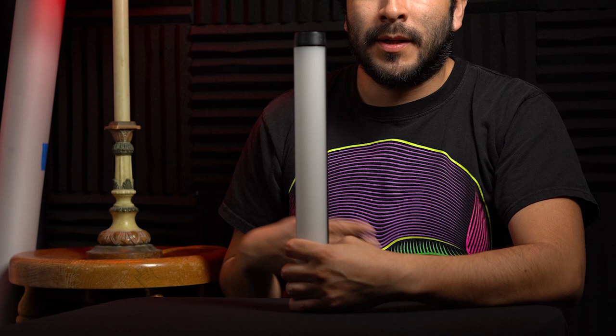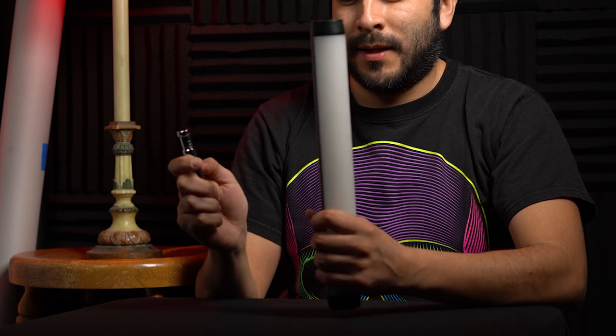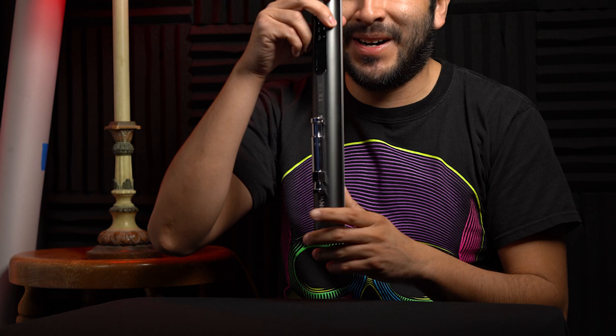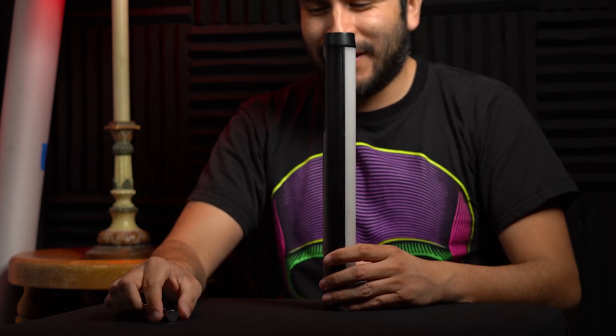Two of the key features that made me want to buy this were that it's waterproof and it's magnetized. I'm going to show you the magnetized feature right now. In my hand I have a baby pin — metal, not aluminum. And it's magnetized — isn't that cool?